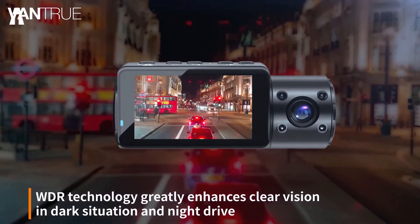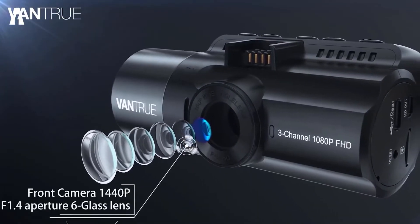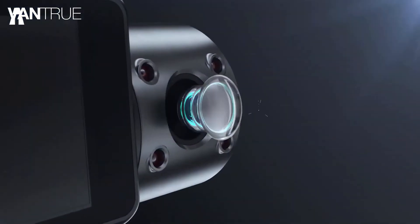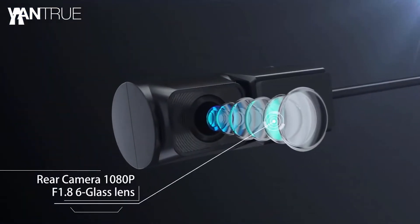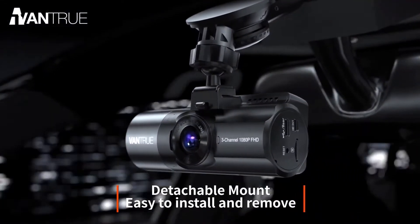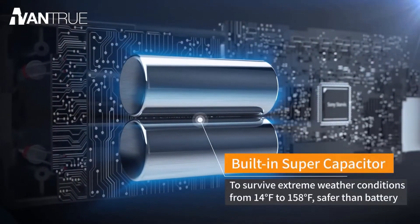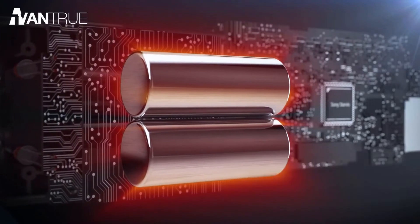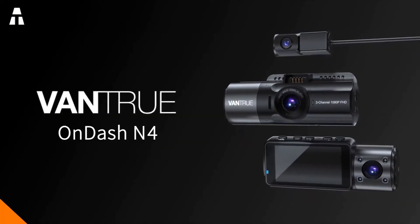The parking mode has been clearly redesigned — once the front or interior camera detects movement, all three cameras record automatically at the same time. With a capable kit, you can avoid under-voltage, so 24-hour surveillance is not an empty promise. Interestingly, the camera can withstand extreme conditions from minus 10 to 70 degrees Celsius. The N4 has many other technical features, but we've highlighted the most important ones.